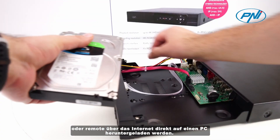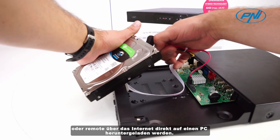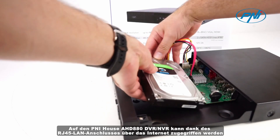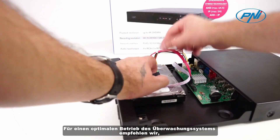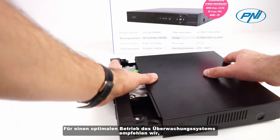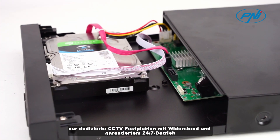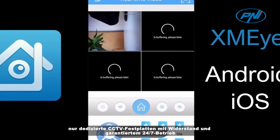The Pennyhouse AHD 880 DVR-NVR can be accessed via the internet thanks to the RJ45 LAN port. For optimal operation of the surveillance system, we recommend using only dedicated CCTV hard disks with resistance and guaranteed 24/7 operation. The DVR-NVR supports two hard disks of maximum 8 terabytes each.